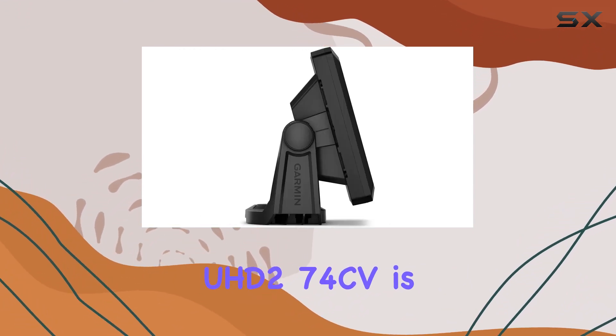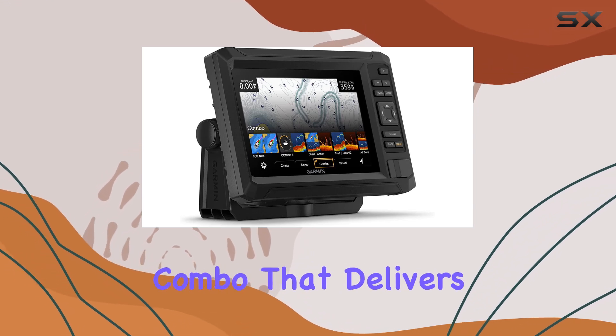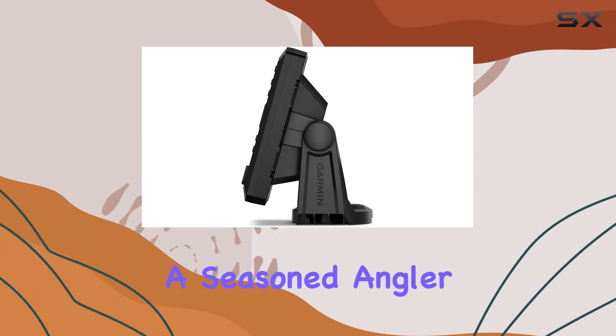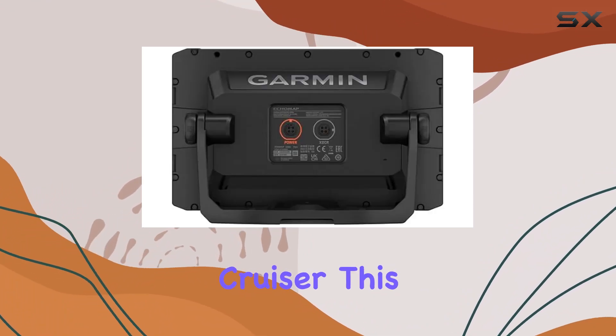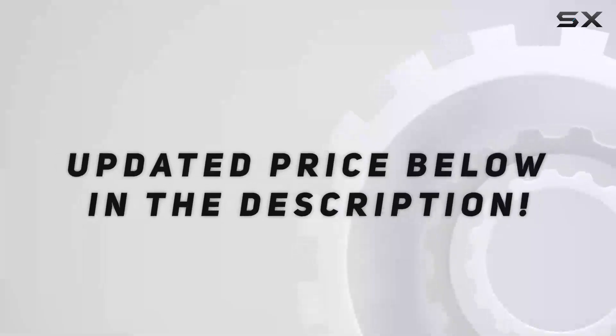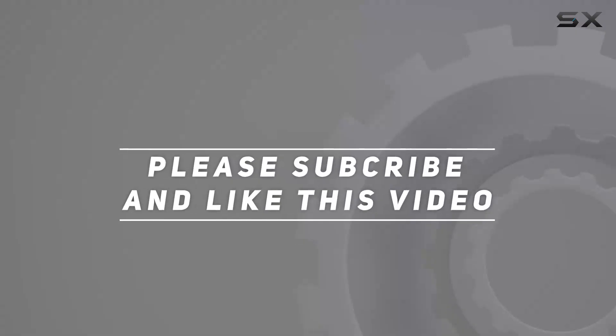Overall, the Garmin Ecomap UHD 274CV is a top-of-the-line chart plotter and fish finder combo that delivers on performance, clarity, and convenience. Whether you're a seasoned angler or a coastal cruiser, this device will elevate your on-the-water experience. Check out the video description for an updated price, and thank you for watching.